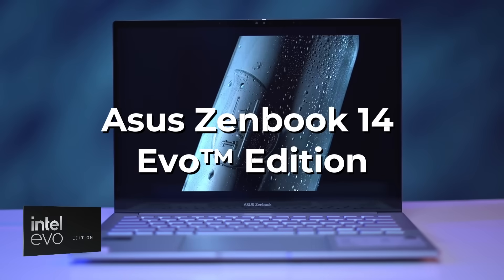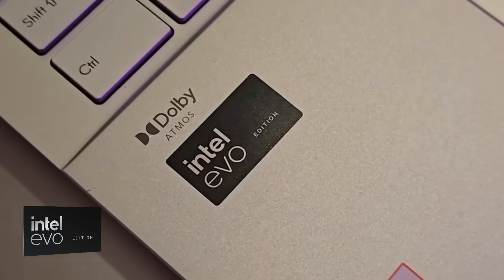For this we will be using the ASUS ZenBook 14 Evo edition. If you want to know more about the new Intel Core Ultra processor series, I'd suggest you watch our earlier video in which we talk about the processors in more detail.